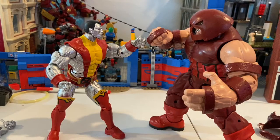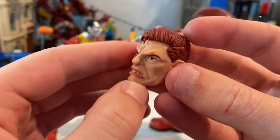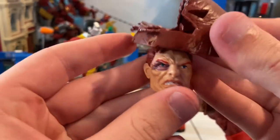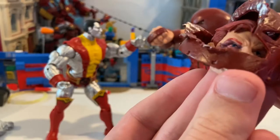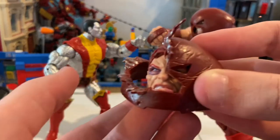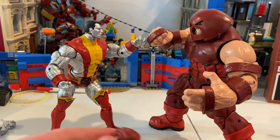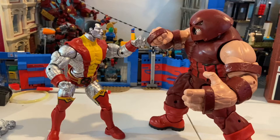Juggernaut has his own alternate head sculpt — bruised with a black eye. And then another one with his helmet broken. All you have to do is fit this piece on top to make it. There we go — like that — for when you want to switch heads for him. Or you can do it without the helmet if you want.